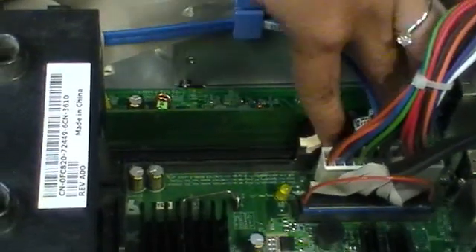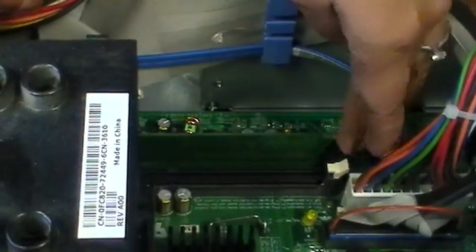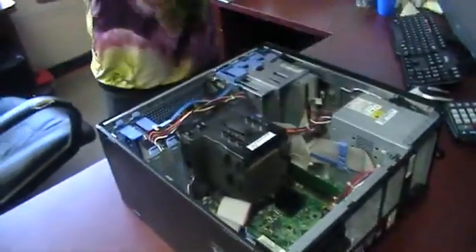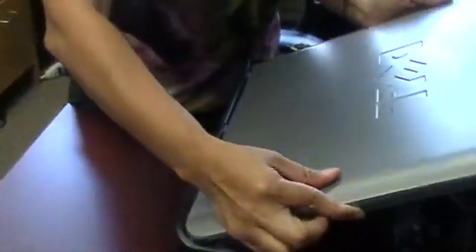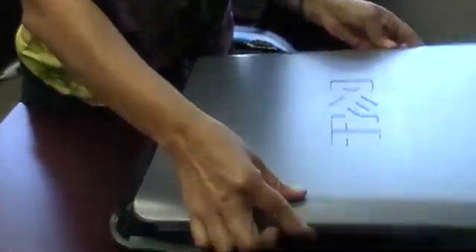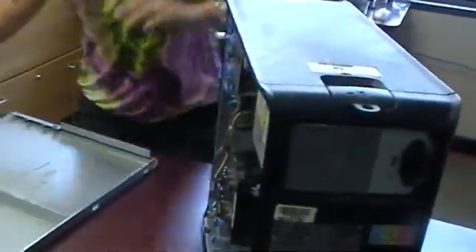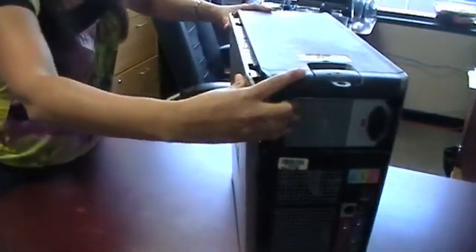Once you've inserted both chips and both prongs are gripping the memory, you should not be able to remove it — it's locked in place. Make sure it snaps on. Then put your cover back on the same way you took it off. Tilt it back this way, slide it in like this, and that's it. Thank you.